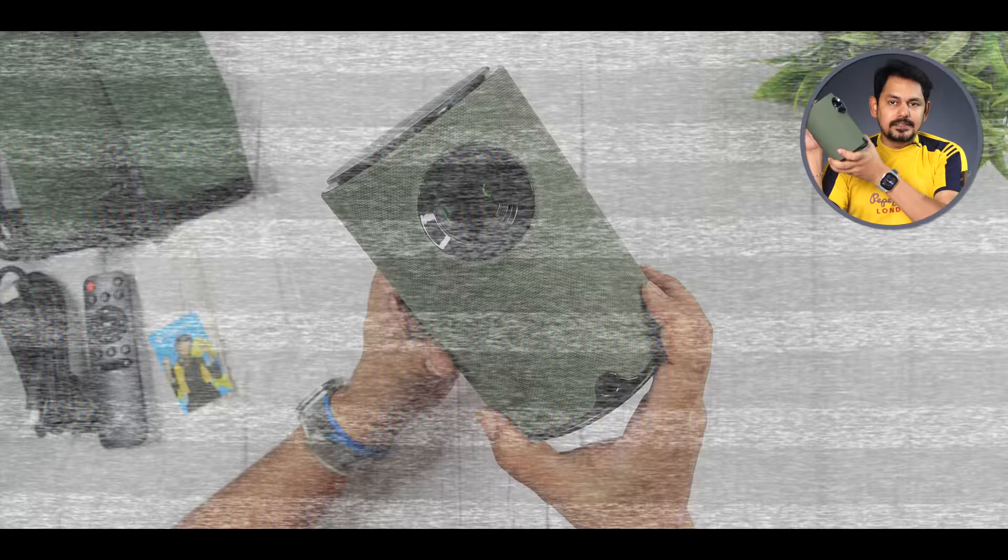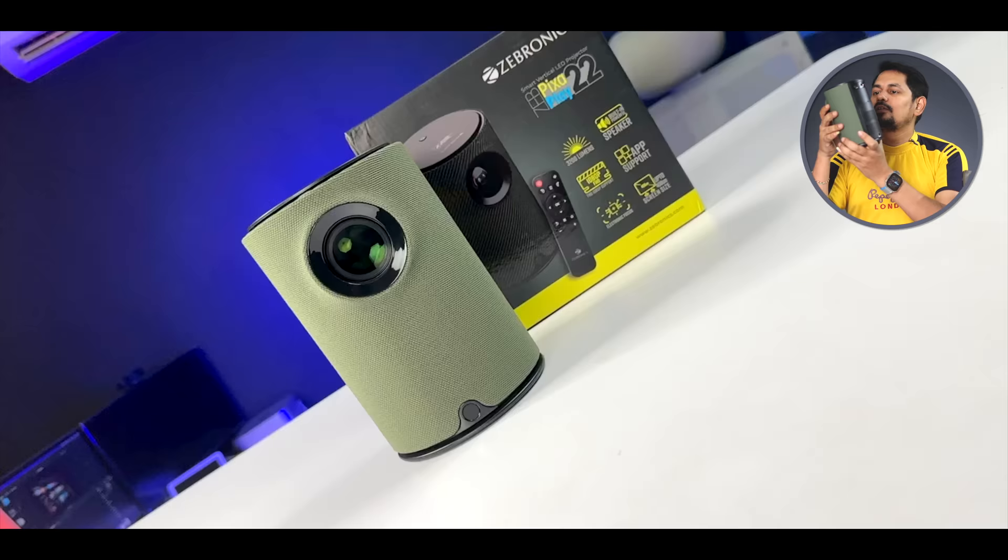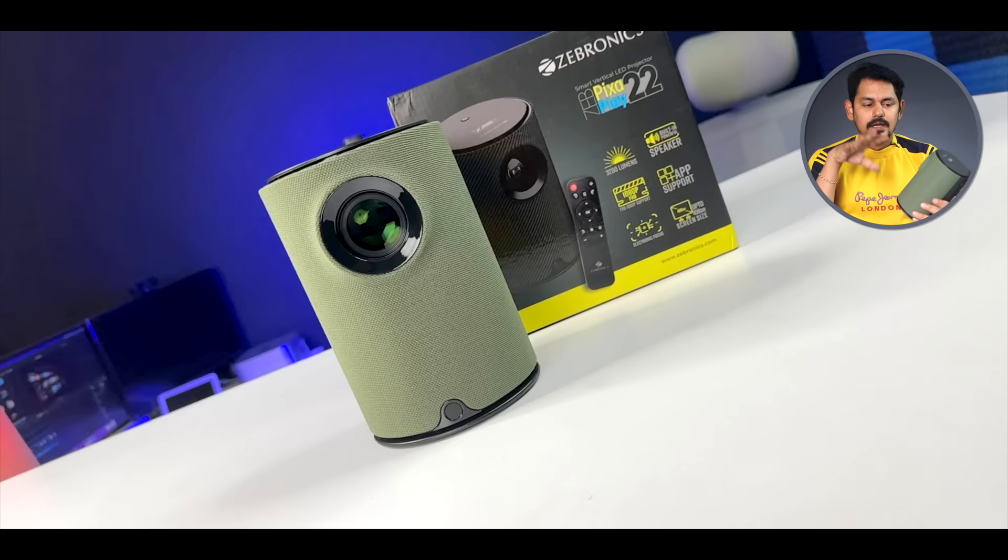Here you can see the green color — there is a Navigator green and electric green option. You also have a loop to carry this easily. Finally, you have the projector itself. You have to cover it with fabric, and it features electric green color.